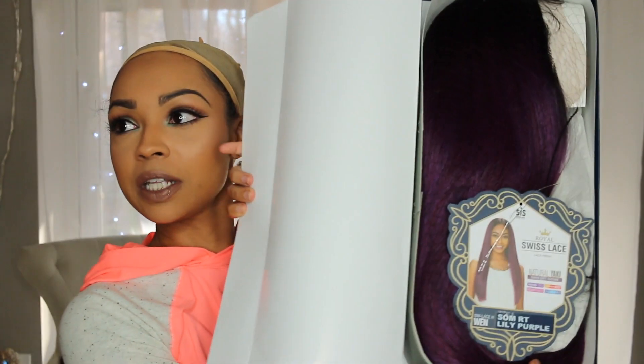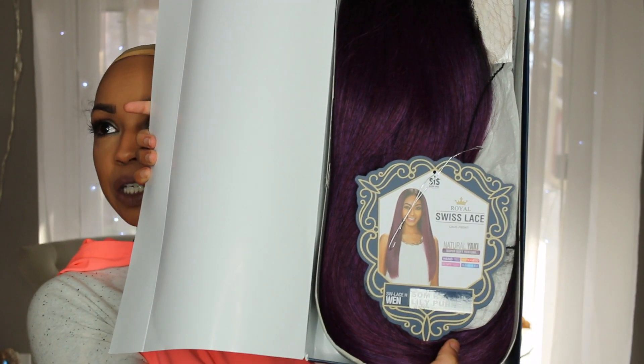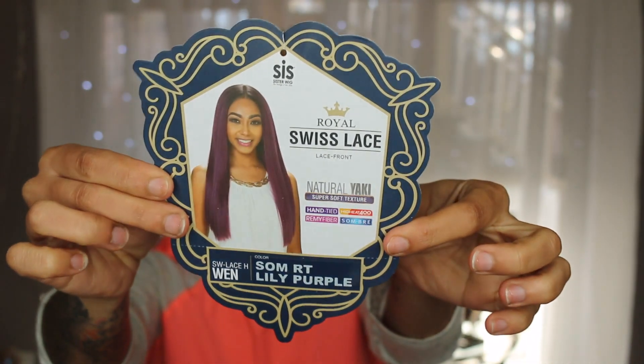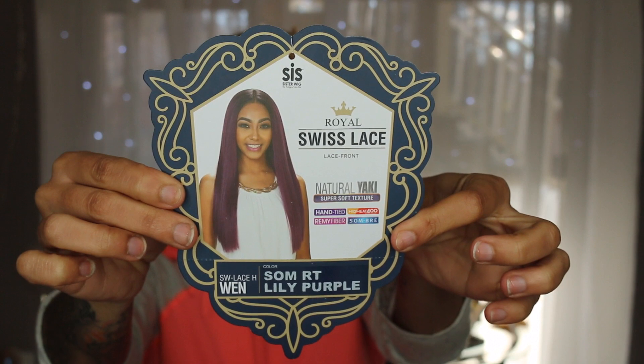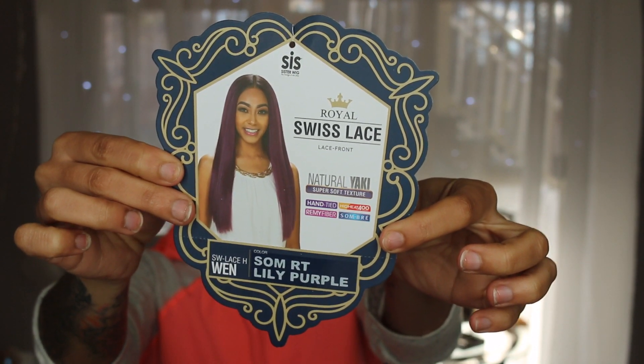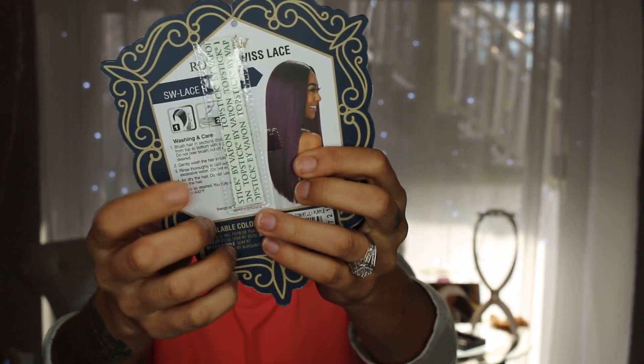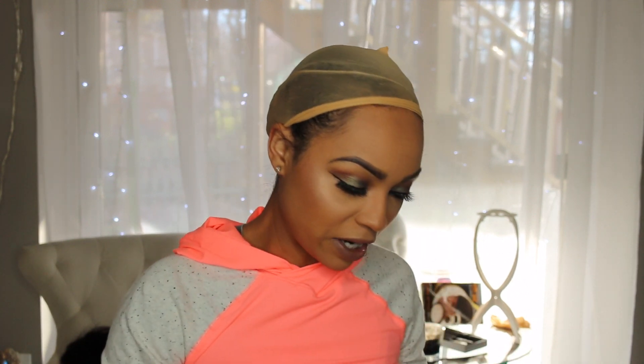I have not unboxed this yet — this is literally going to be an unboxing video as well. This is what she's supposed to look like, so let's get into her. I've been really feeling the whole purple color lately so I wanted to try it. This is a natural yakki super soft texture, hand tied remi fiber. You can heat this up to 400 degrees and it does come with tape and also instructions. I don't necessarily like to use tape, but just so you know they do provide tape.